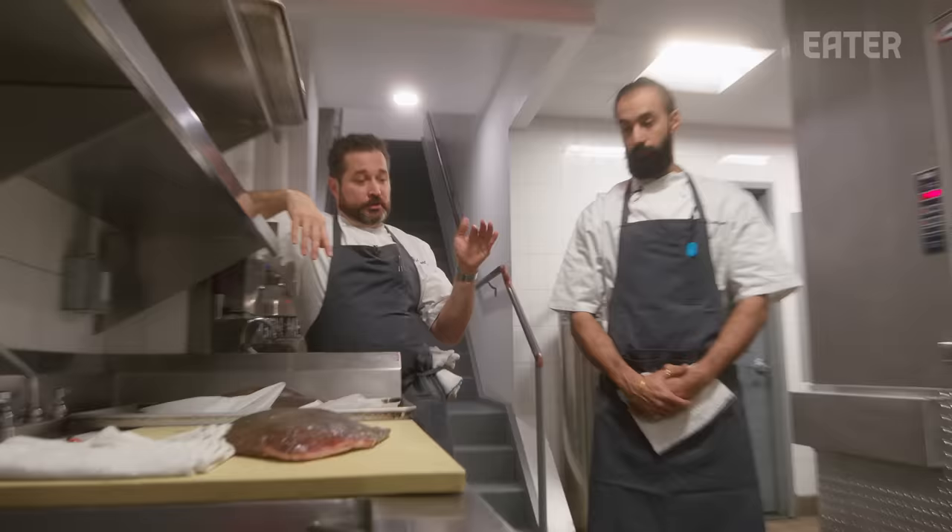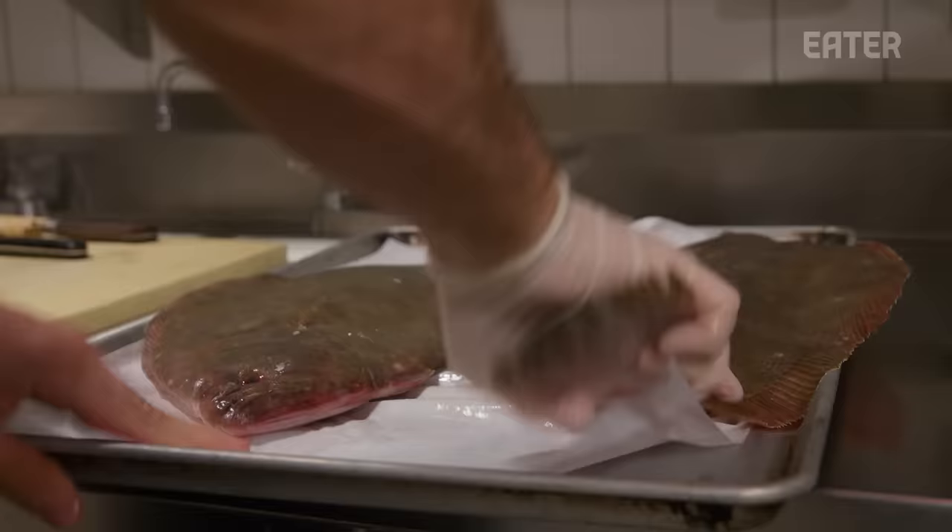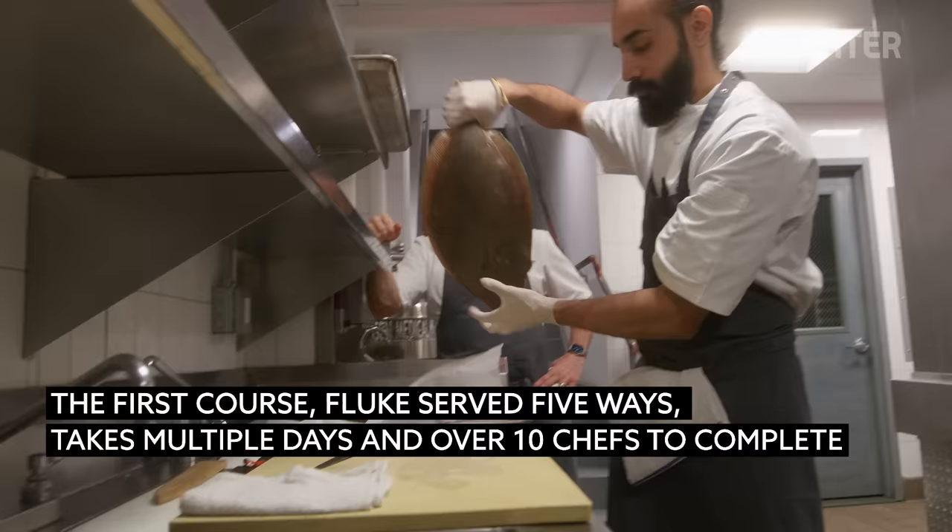This is the first dish — the opening dish on the menu. The chef is going to break it down and show exactly how it's done. We start the meal with our flute course — five preparations of fluke.